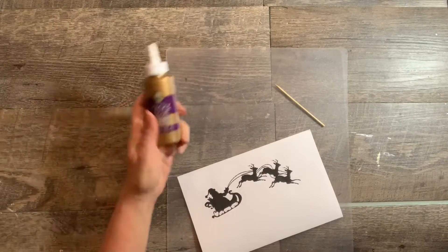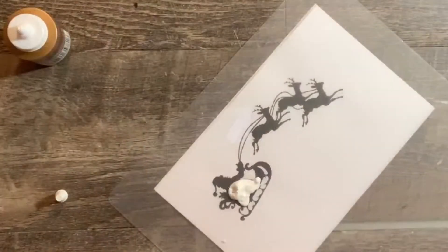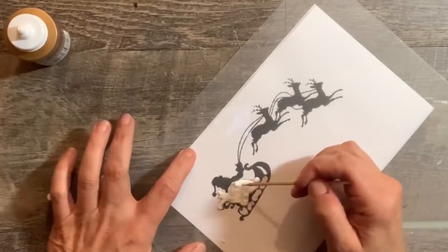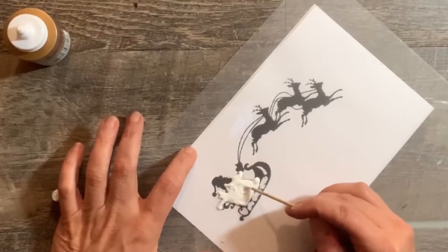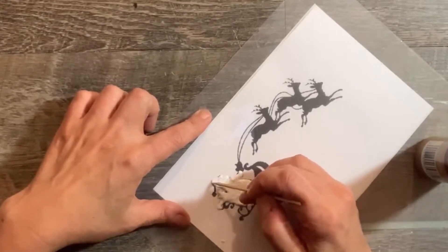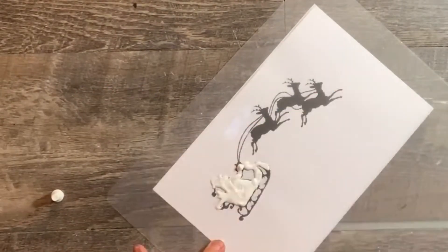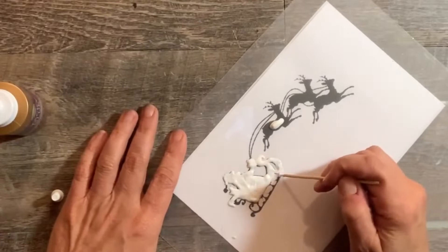The first step was making the Santa sleigh and reindeer. I don't have a Cricut and couldn't find a sticker that would work, so I had to make my own using a technique I've used before on my high-end pumpkins video — I'll leave a link in the description. To do this, you need a picture of what you want (I'll link the printable in the description), a clear cutting board from Dollar Tree, and some tacky glue.